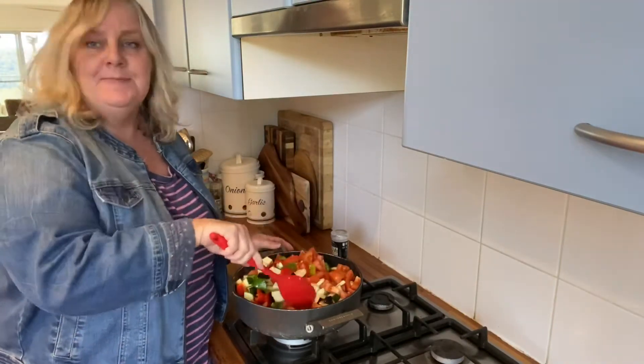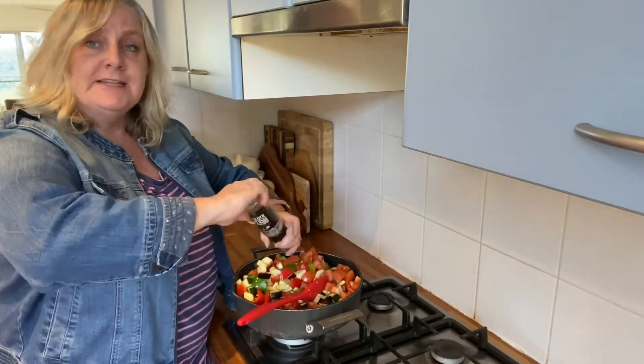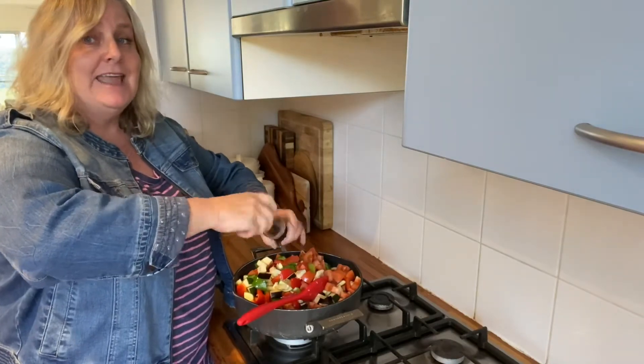What I'm going to do is just mix it around, add a little bit of pepper, and I'm going to pop the lid on and simmer it for 10 minutes and come back and see how it looks.